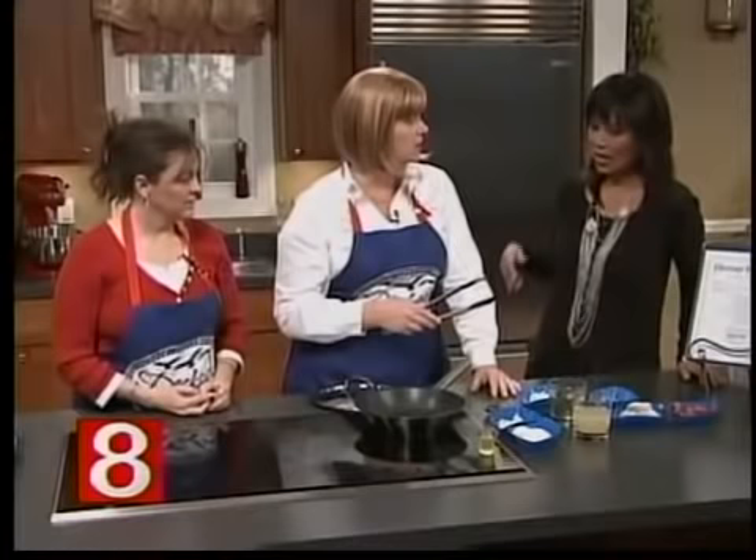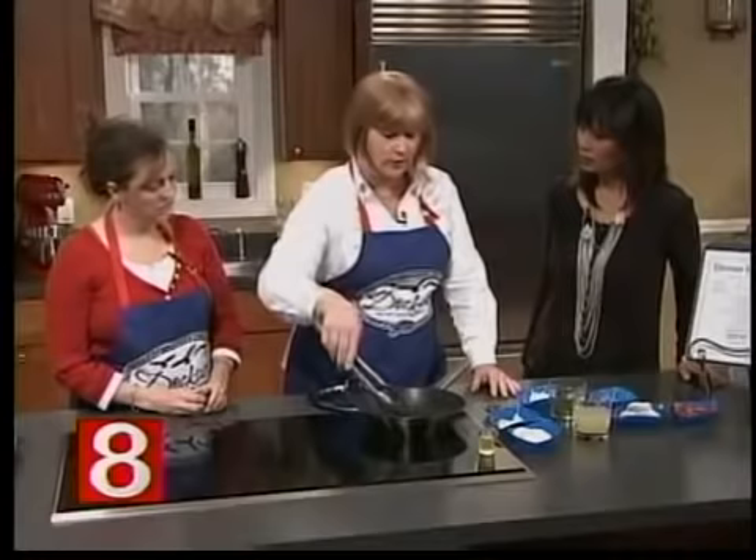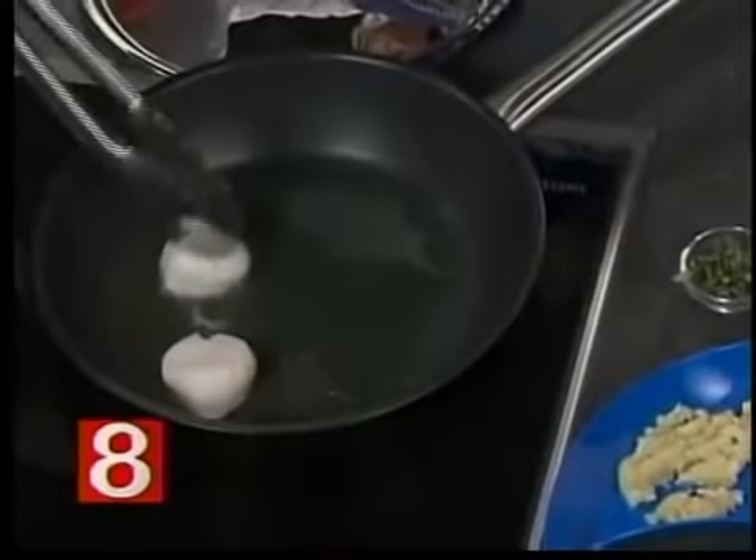And some cherry tomatoes just to add a nice little pop at the end. If you were at home and not on the show, this recipe would actually probably take five or six minutes total. It's really quick.